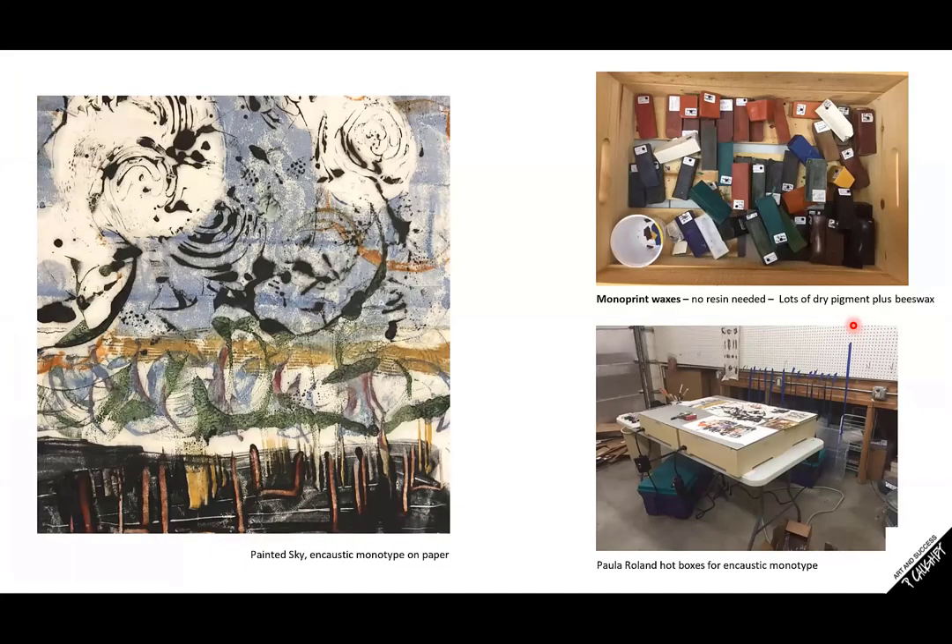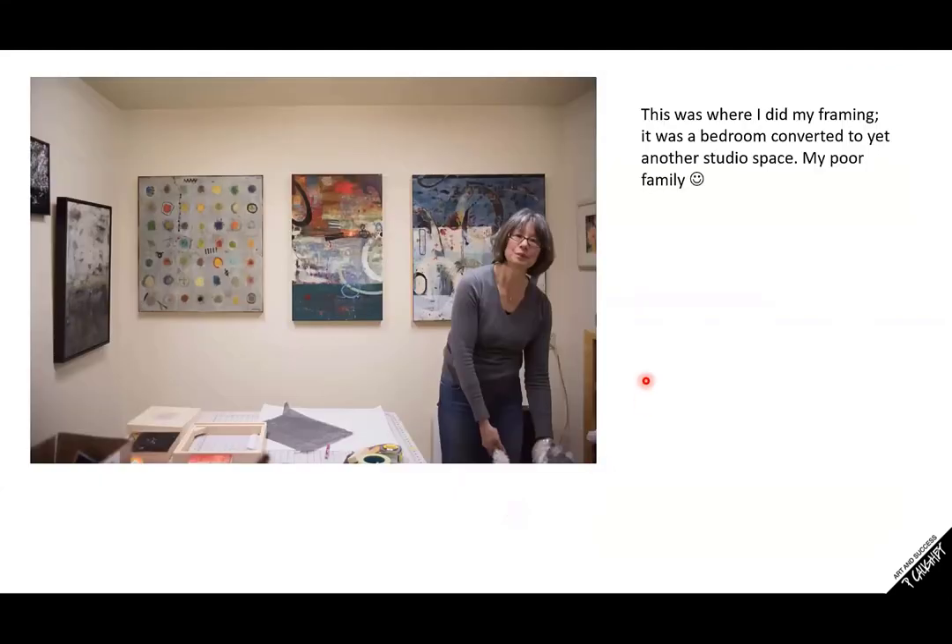This could be the other side of our garage — it wasn't enough for me to take just one side. I had to take the other side where the cars go. Notice there's not a car here — instead, this is my Roland hot box, and here are my homemade monotype waxes. This is a monotype done on rice paper. Then it wasn't enough to take over both sides of the garage; I eventually, like a virus, took over one of the bedrooms — this is where I did framing. My family knew there was no stopping me.